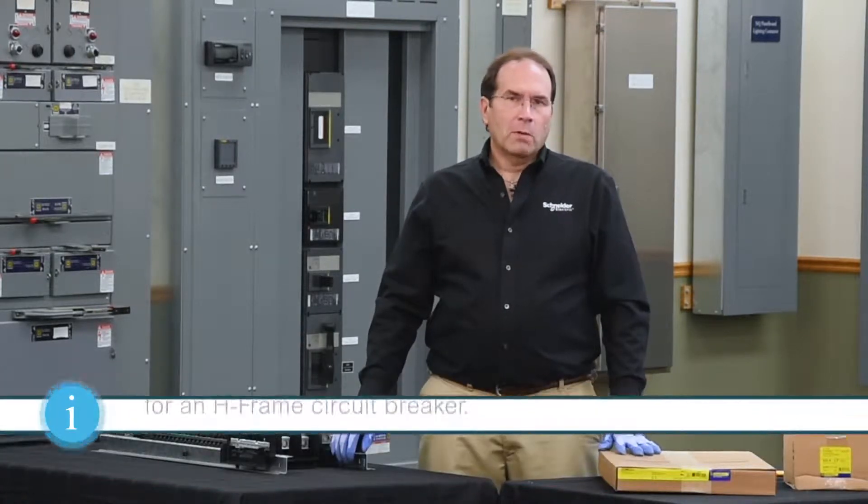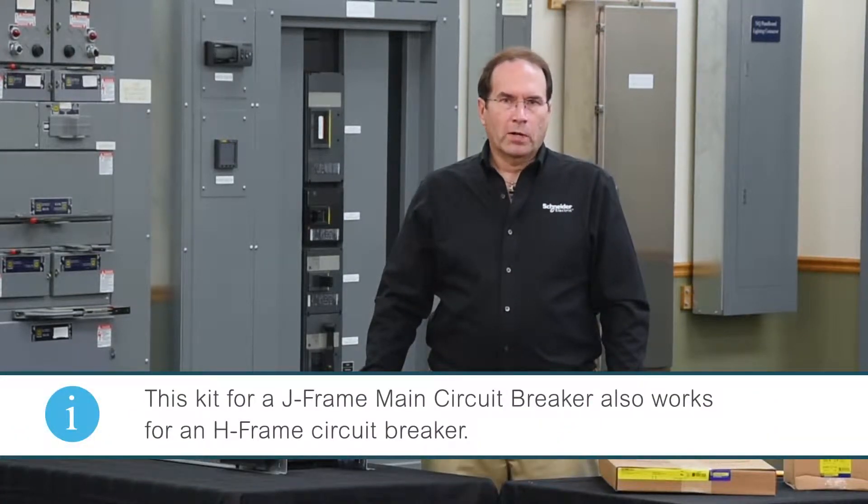In this video we'll be installing a J-frame vertically mounted main breaker in an NQ 225 amp panel board. This same kit works for an H-frame breaker as well.